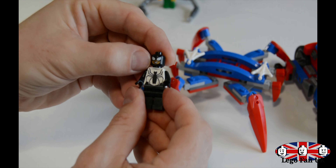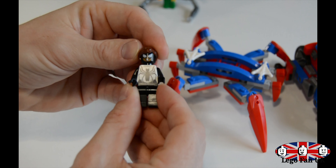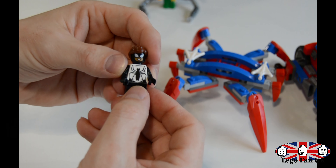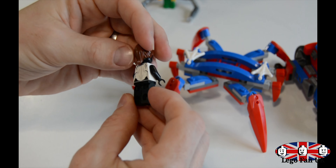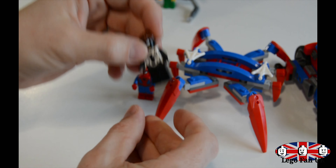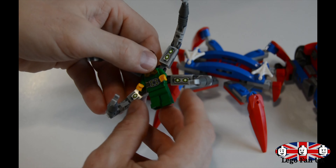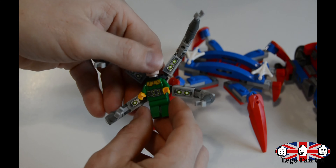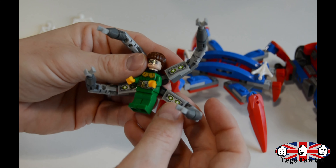There are nice little stickers on here as well. The fun bit about this set is you can detach the Spider-Man bike on its own, and then you can join up the two side pieces. You can use that as a second vehicle — more like a sort of crawler — and then you've got the bike itself as well. So pretty much two for one in this set. Looks good together, looks like a very good set for the price.